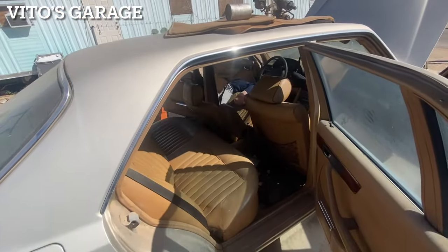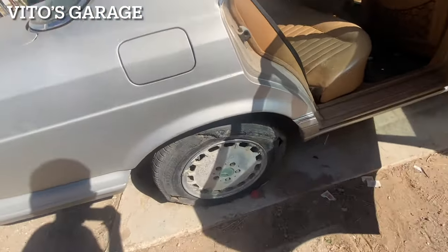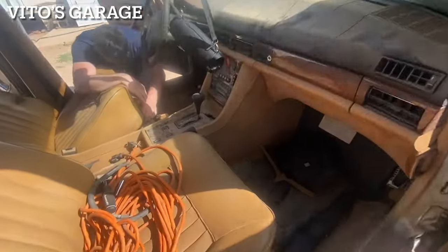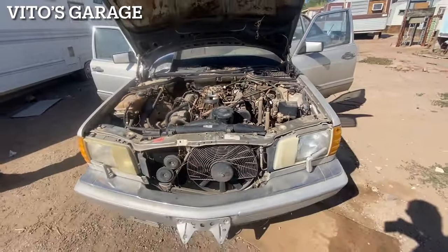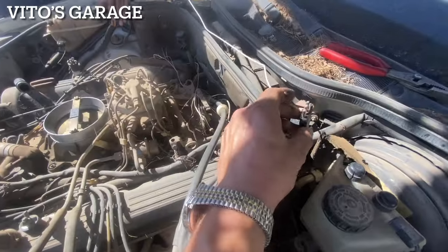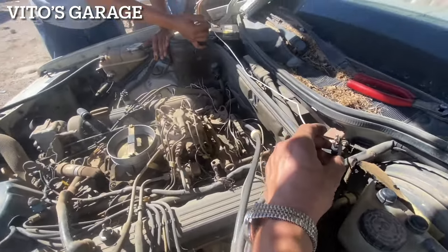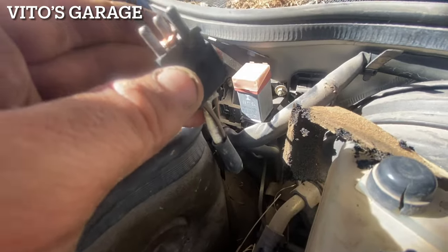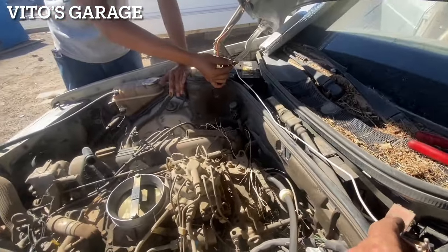He's going to order new parts for it — it needs new tires. Since we have no key, we're going to just try to jump this. There's this wire right here that we're jumping for the starter. I'm going to jump it directly to the battery positive.